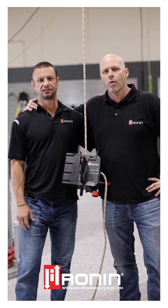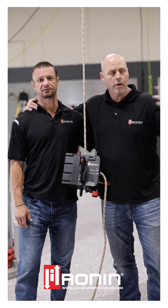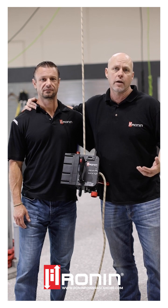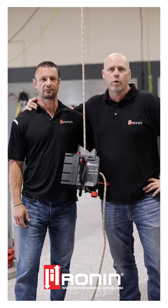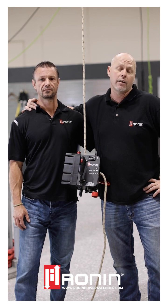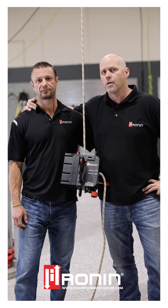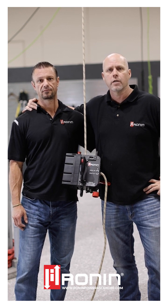The guys here at Ronin, myself and Mark, wanted to thank GME for having us out at their facility. We hope we piqued your interest with some of the new capabilities on the TL and the STL and showed you some tricks you may not have seen before. In the end, we want to make sure that our products make you safer, more efficient, healthier, and happier in the workplace. If you need anything from us, you can always contact us at Ronin, either on our website at www.roninpowerdescender.com or on one of our social media sites.